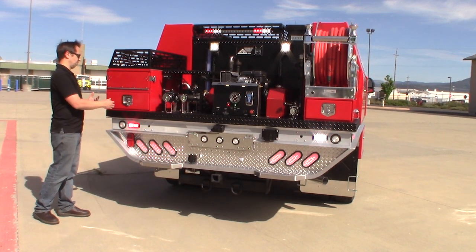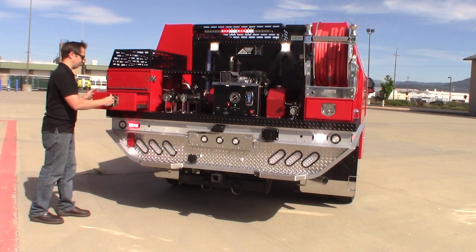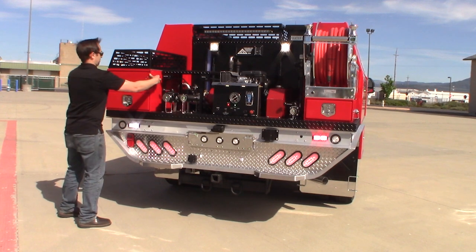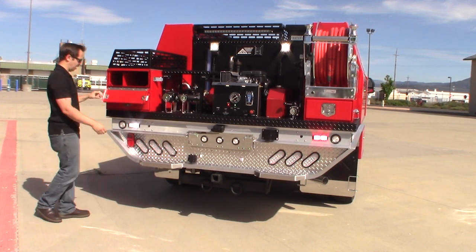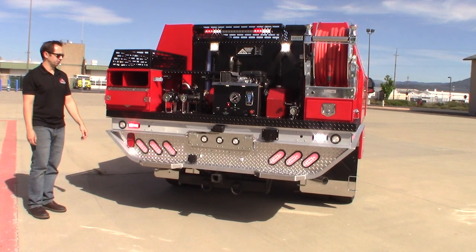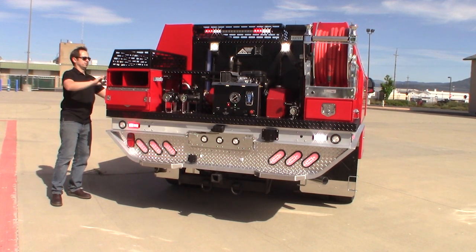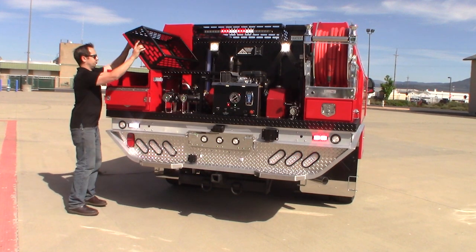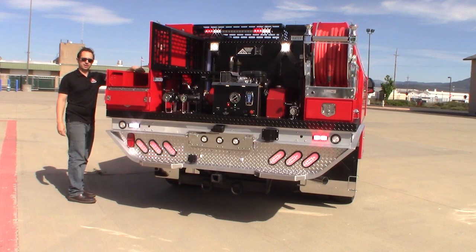Finally, over here we've got our live hose tray. It features one equipment drawer underneath. To deploy the hose tray, just two butterfly latches drop it down. You've got the ability to pull inch and a half right off and fight fire. To reload it, you just lift this up right here and then come from the side and reload it.